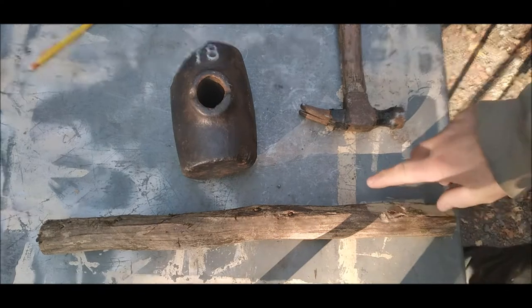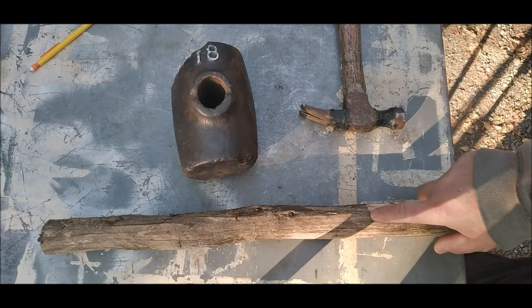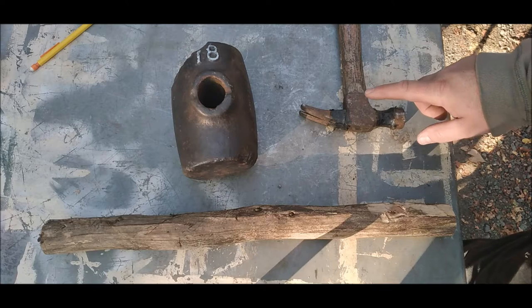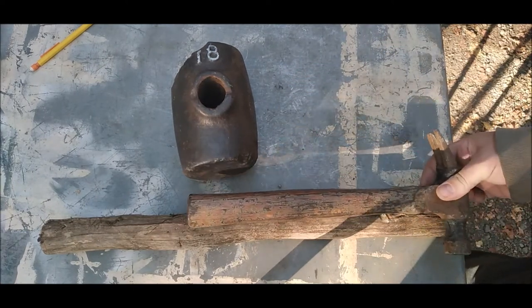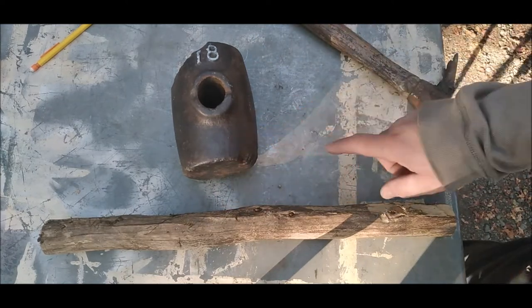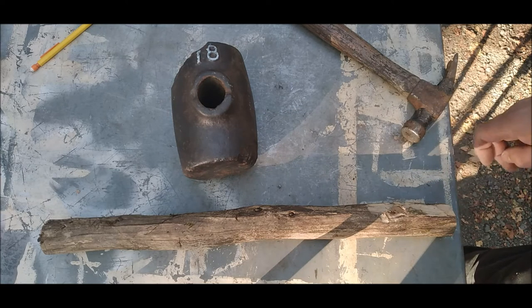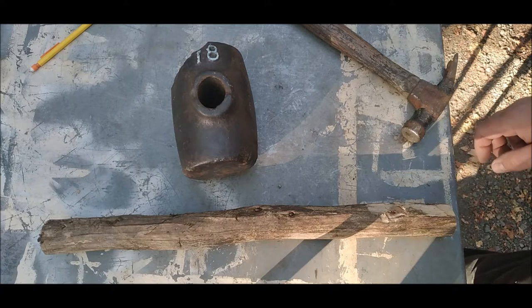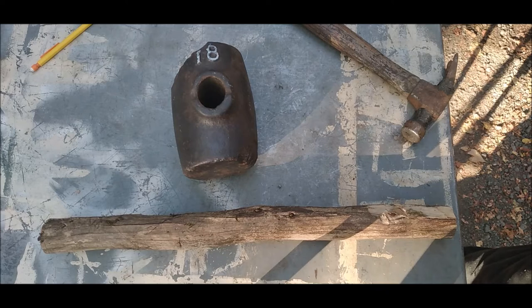The only piece of hardwood I have around here is this Pacific Yew or Western Yew branch. It's about 20 inches total, so it's longer than a normal hammer handle. But I think because this hammerhead is 18 — or at one point was an 18-pound hammerhead — I think 20 inches will count as a short handle.